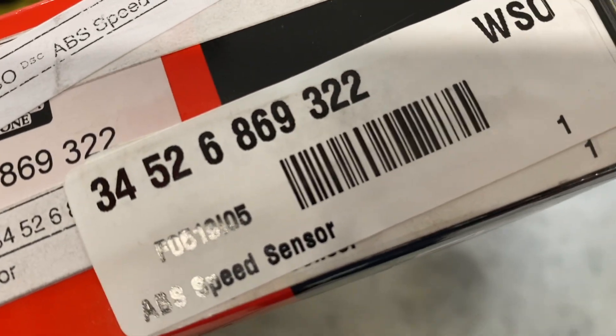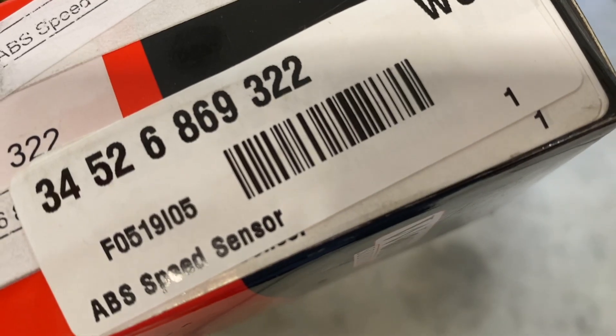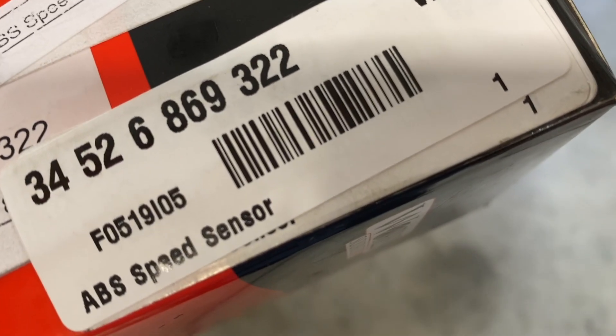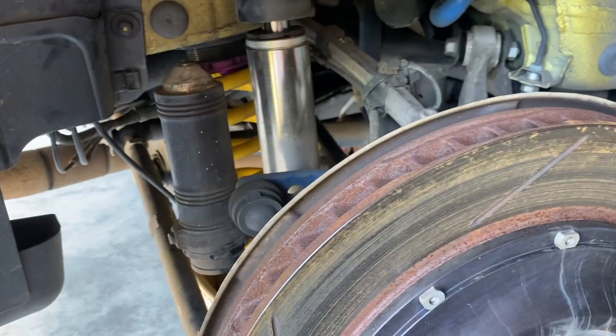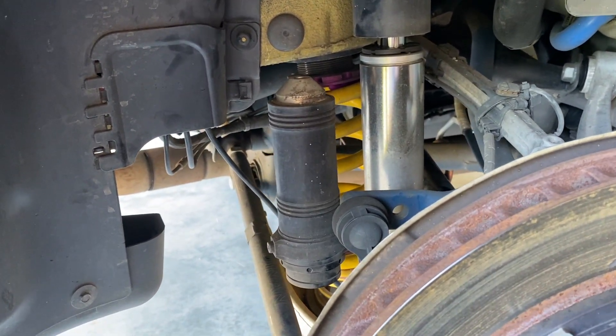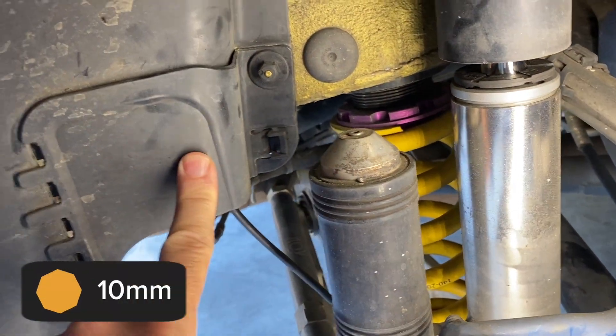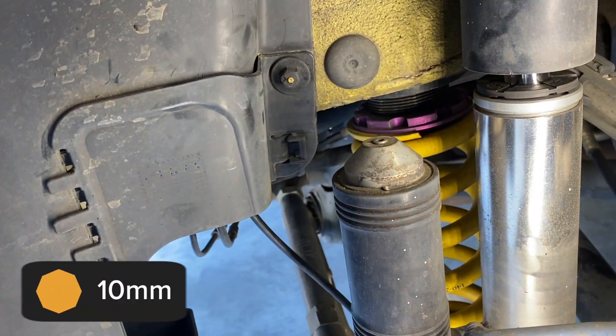It's a few days later and I finally got the part in, so we're going to try it out. Here is the part number — it was about 60 bucks. When I asked the dealership it was about 200 and some dollars.